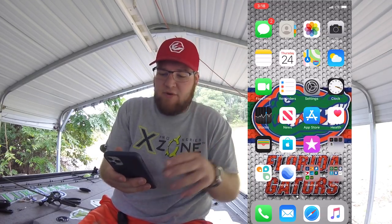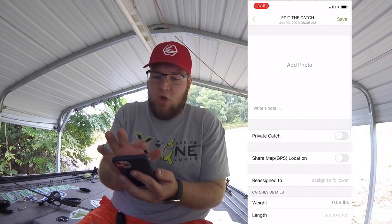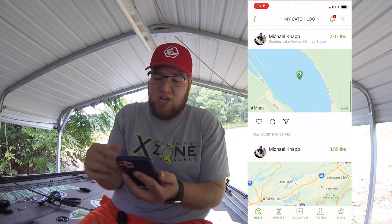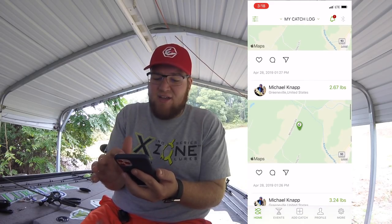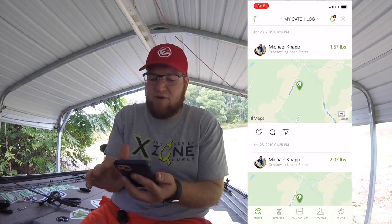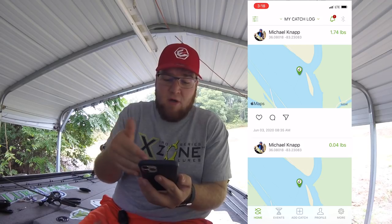I'm going to put it up over here so you can see it while I'm talking to you. So we click on the ConnectScale app and it opens up my catch log — this is every catch I've ever made. This includes all of the demoing we did at the East Tennessee Fishing Expo, and every time I've demoed it for anybody to show it off.